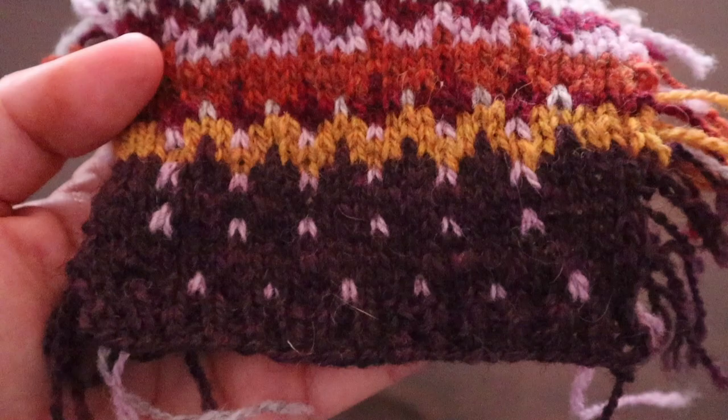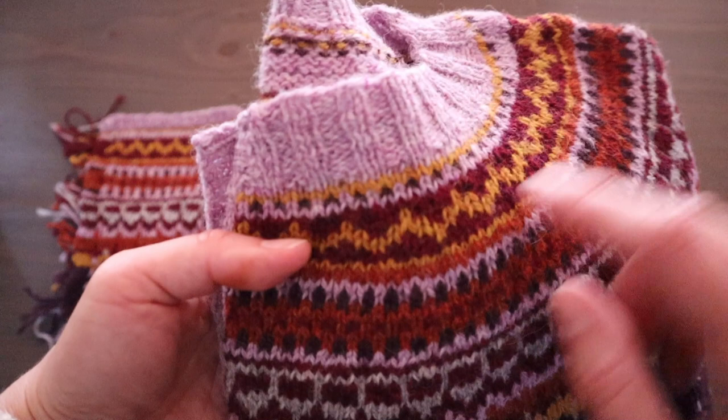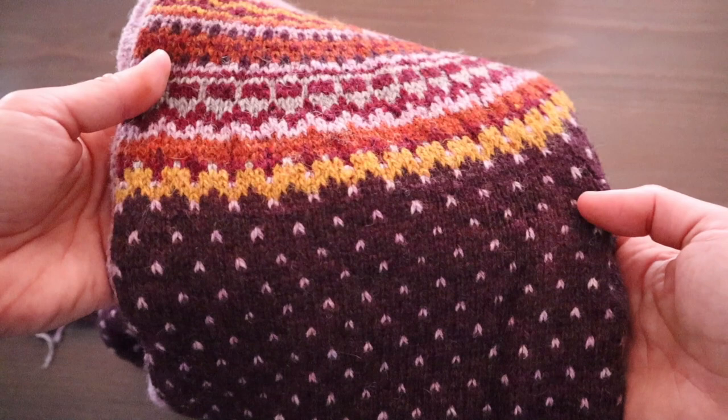Here is my finished garment. Because I switched out that gray for a darker contrast color, you can now see that little decorative one-by-one pattern, and you can see that the first row of fleas on the body is now offset from the points on the yoke — which I think looks a little bit more pleasing to the eye.